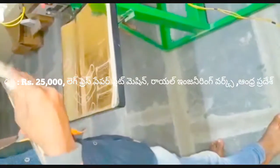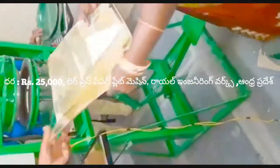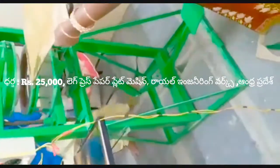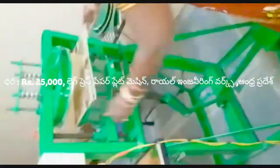This video will be done with all the plates. This mission is a leg press paper plate making mission. This mission will be done with two plates.